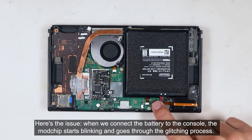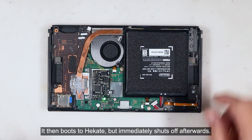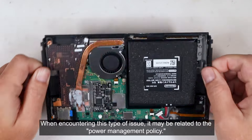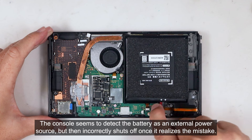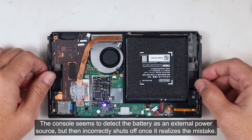Here's the issue. When we connected the battery to the console, the mod chip starts blinking and goes through the glitching process. It then boots to Hecate, but immediately shuts off afterwards. When encountering this type of issue, it may be related to the power management policy. The console seems to detect the battery as an external power source, but then incorrectly shuts off once it realized the mistake.